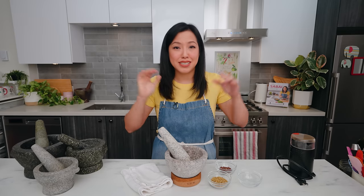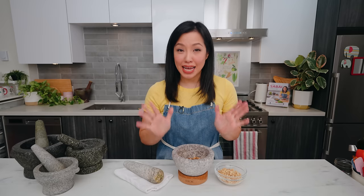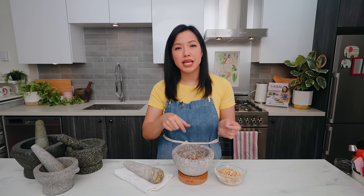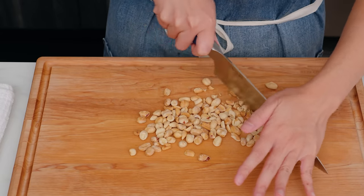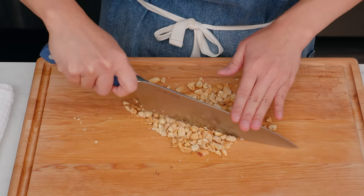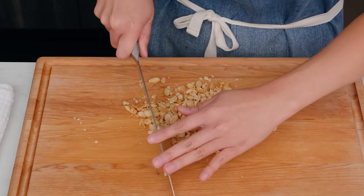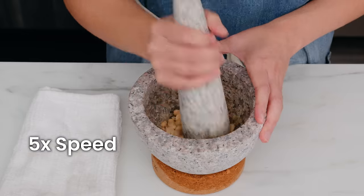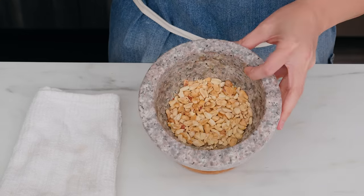A couple of quick ones: chopping nuts. If you want a handful of chopped nuts over your salad, pancakes, or oatmeal, you could chase them around with a knife on a cutting board — which I hate, because you always end up chasing individual nuts that didn't get hit. Or you can just give them a couple of quick pounds in a mortar and pestle, and everything is contained in a bowl ready to go.